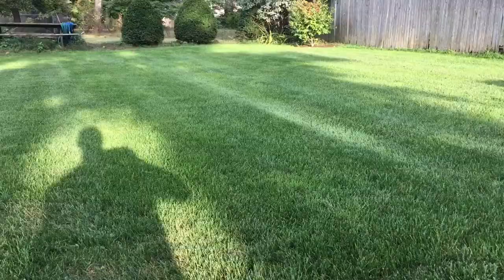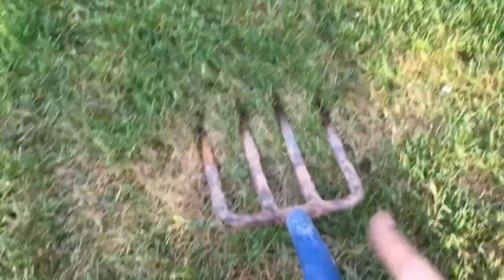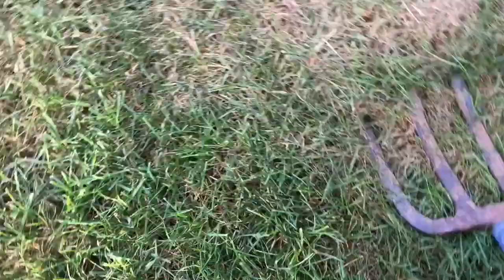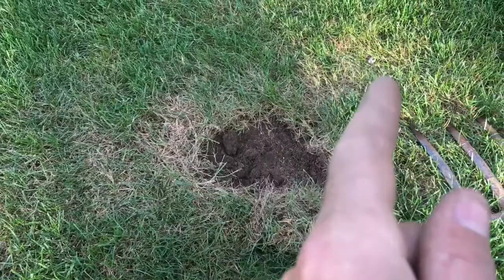Look at this backyard — gorgeous. Now I got this little spot right here. My pitchfork — it's actually a digging fork, harder prongs, you can dig with it. Right here was a tree about four years ago. Look at how the sod comes up like nothing — see that? That's a sign of grubs. It's that easy, don't be afraid. I knew it was there — I could see that little imperfection, a little brown. See how easy that side came up? That's how you can tell.